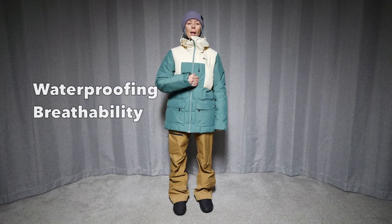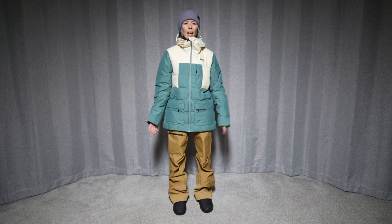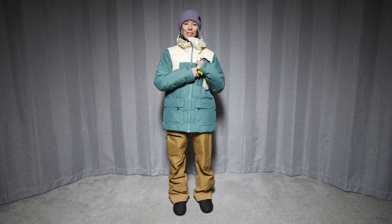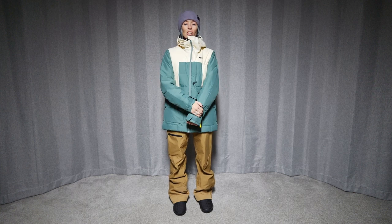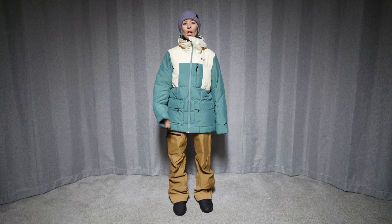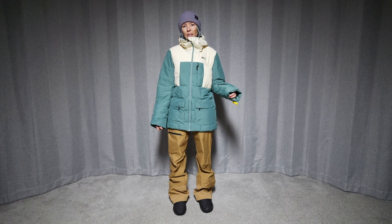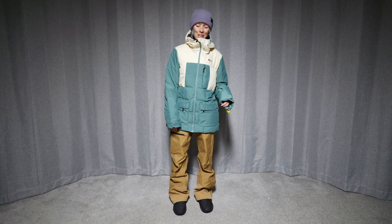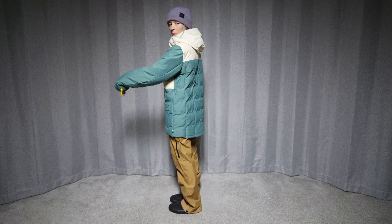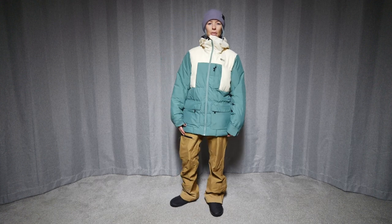This jacket has a 10k waterproof rating and a 10k breathability rating and it is fully insulated. It has 225 grams of insulation in the body, 130 grams of insulation in the sleeves, and 60 grams of insulation in the hood. So it's a very toasty jacket, but honestly for being that heavily insulated, it doesn't feel really heavy. It's definitely warm, kind of puffy, but a little on the lighter side. It's a bit of a longer jacket, coming down farther in the back and a little bit higher in the front.